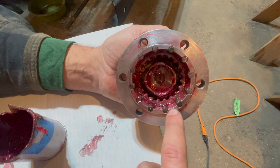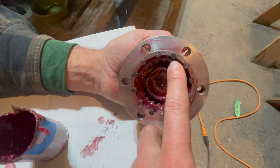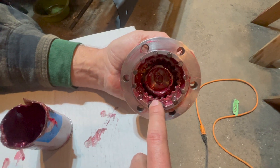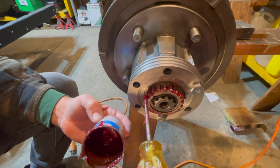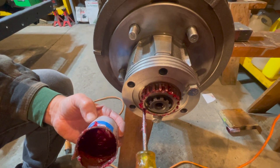All 12 bearings are now in the slot in your Warn locking hub, and now we will continue to install this onto the hub. Also put a light coat of grease on the teeth on the other part of your Warn locking hub.